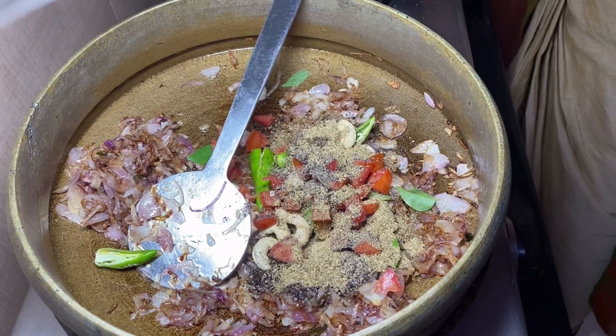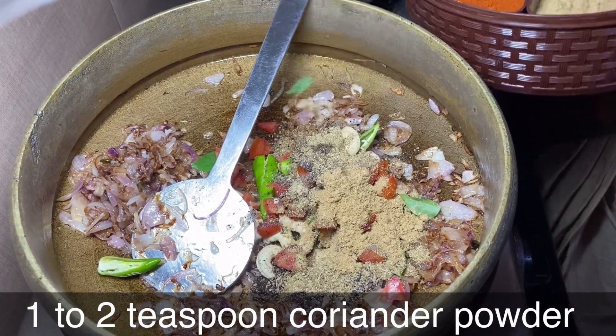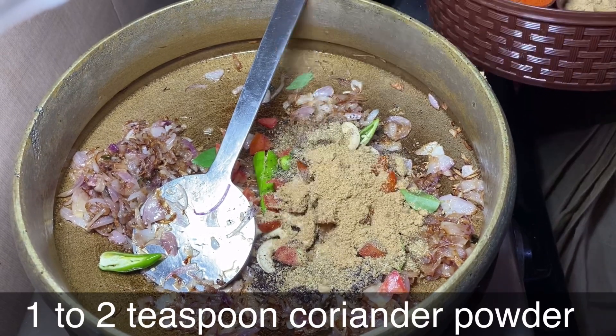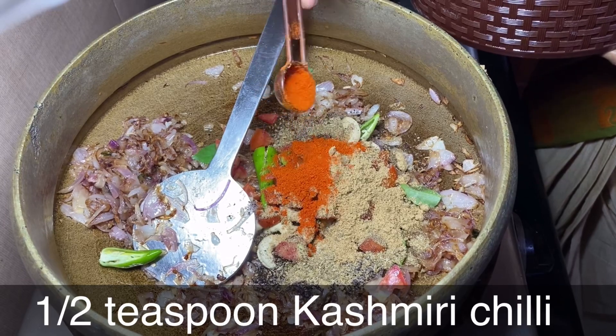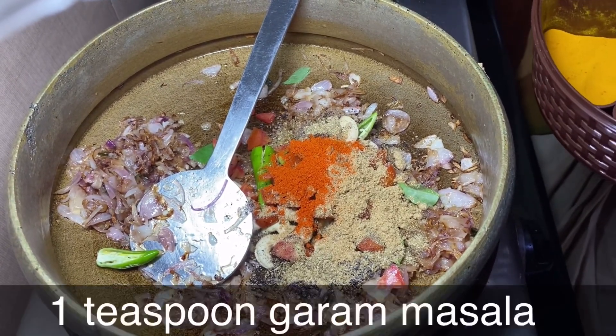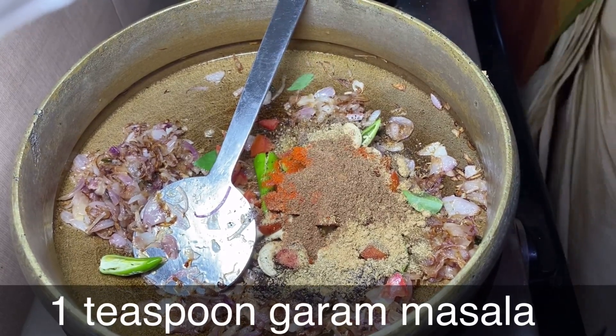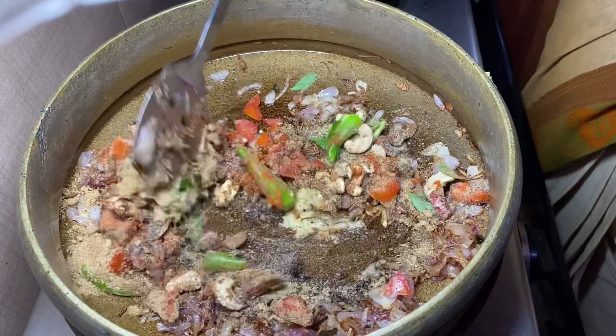We're going to hit the pan and cook some vanilla-brown mushrooms. We're going to pour our mushrooms in and mix it up.